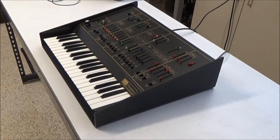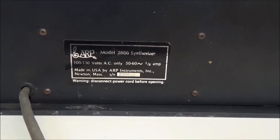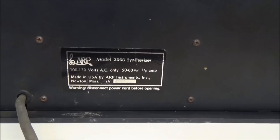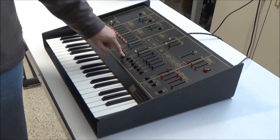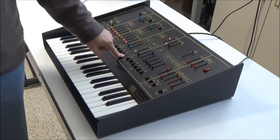Hi, this is Synth Chaser from synthchaser.com. Today we're going to be fixing this Mark 1 ARP Odyssey. You might see the black case and say, wait a second, this is a Mark 2 Odyssey, not a Mark 1. Mark 1 Odysseys were white — but not all of them were. You can see right here on the back that this is a Model 2800, which is the first model. Mark 2 Odyssey started at model number 2810, and Mark 3 Odyssey started at model 2820. Inside of this, it's exactly the same as the white face Odyssey that I restored back in Synth Chaser 81.